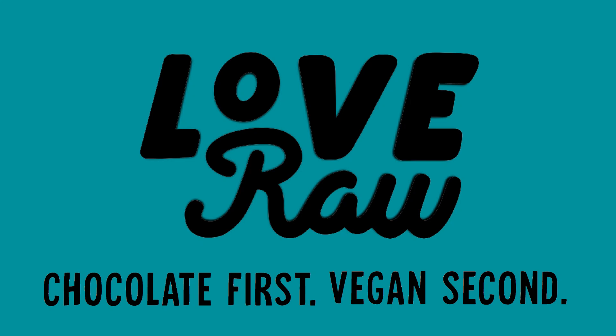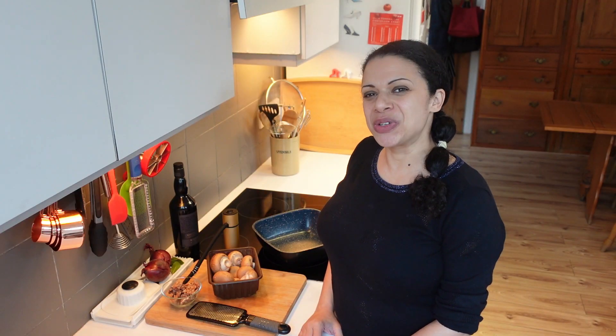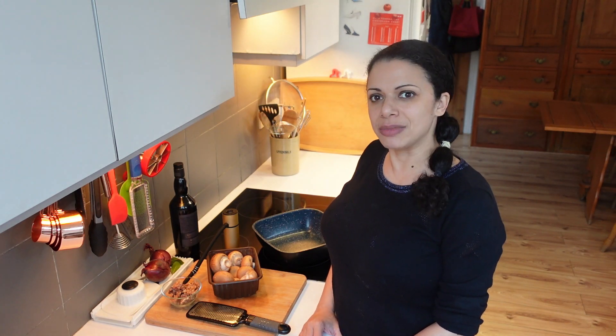This episode is brought to you by Love Raw Vegan Chocolate. Hi and welcome to an edition of 'Can I add booze to vegetables and make something delicious?'